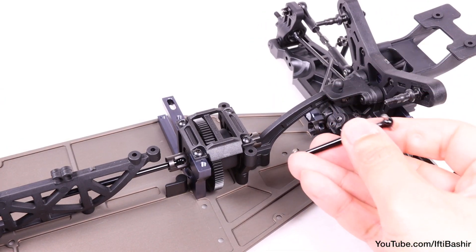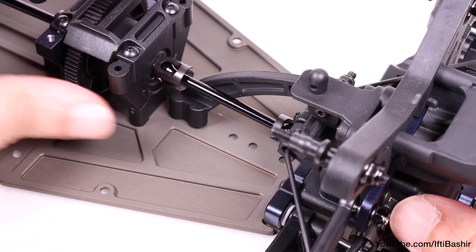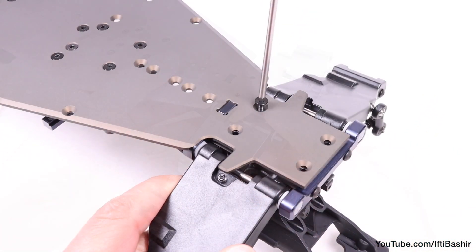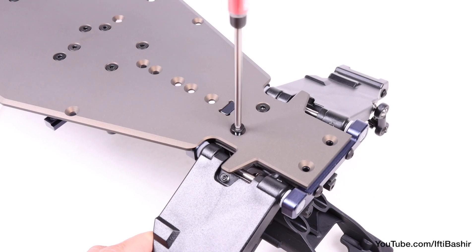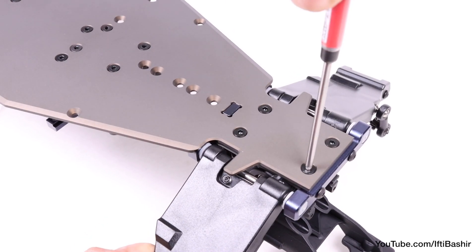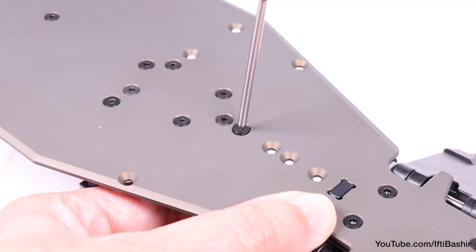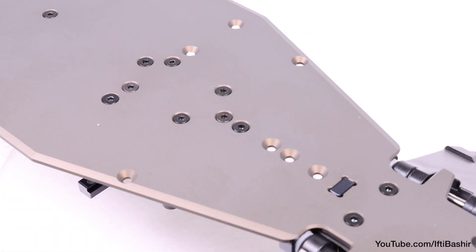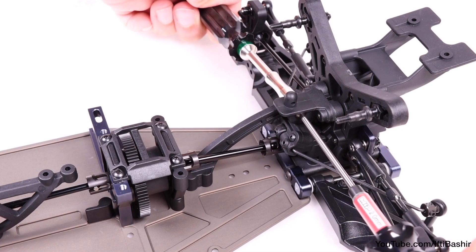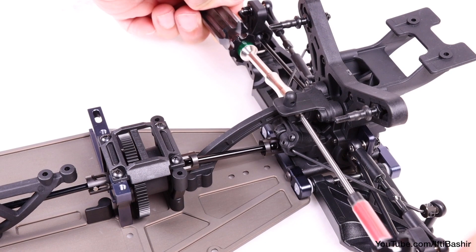The entire rear assembly can now sit onto the rear end of the chassis. Remember to feed through the short centre drive shaft before flipping the buggy over and installing six 10mm flat head screws. Four of these go into the rear assembly itself securing the bulkhead directly to the chassis, while the remaining two secure the chassis brace to the chassis. The two screw holes just behind are for an optional shorter brace. Flip back over and tighten up the chassis brace screw into its lock nut the rest of the way.